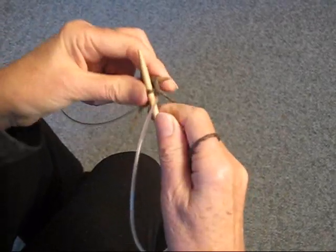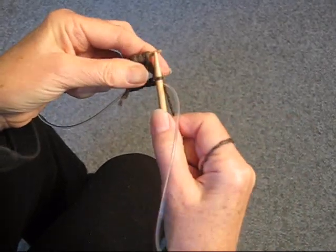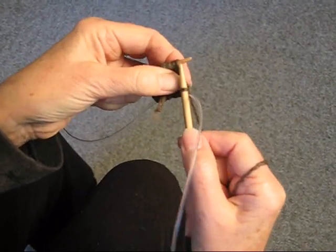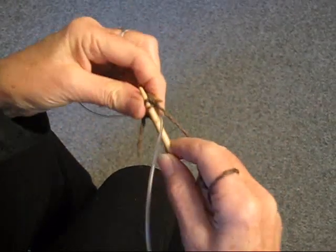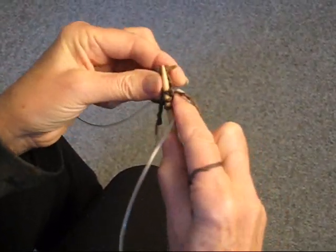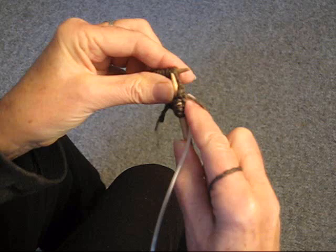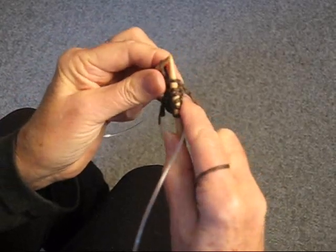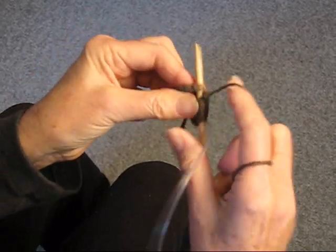This is going to be the hardest row. Pull this tight. Here you have double stitches. I cast on 24 stitches but I really want 28, so I'm going to use these extra stitches to make up the stitches I didn't cast on. So that's two, three, four, five — going in the double stitches — six, seven. Now the double stitches are done, so I'm just going to keep knitting.